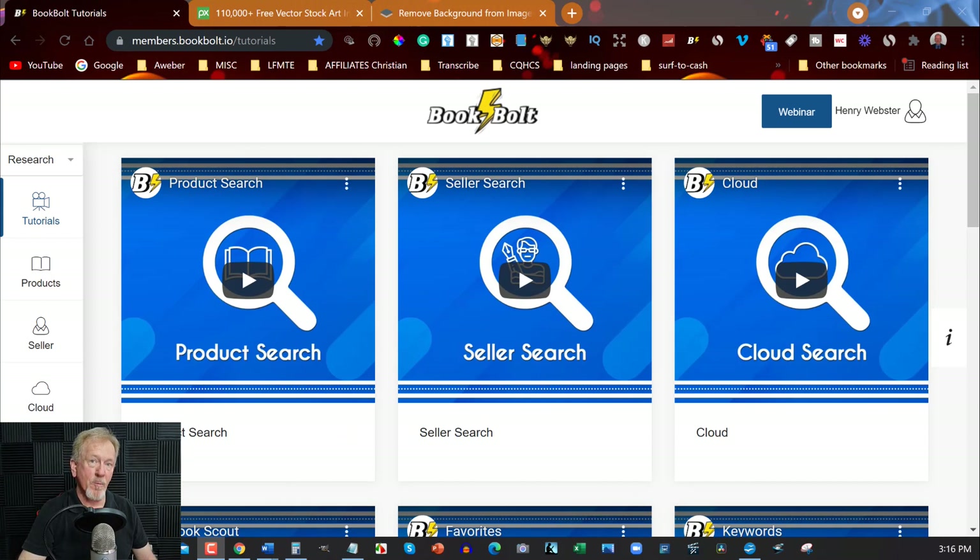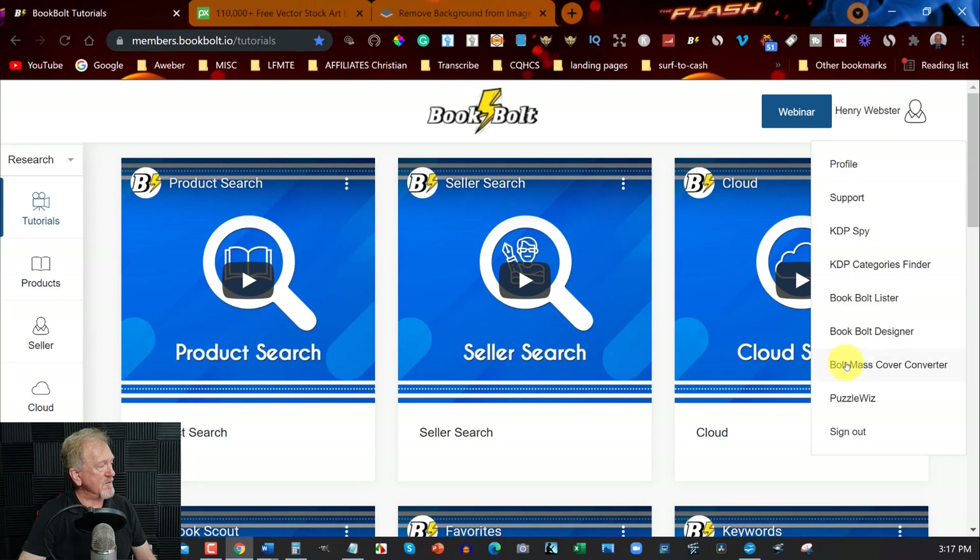Now here we are over in Book Bolt Pro. What we're going to be doing is click on our name on the right hand side, then scroll down to where it says Book Bolt Designer and click on that.